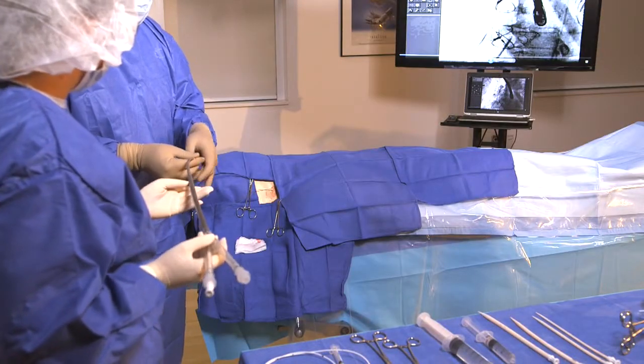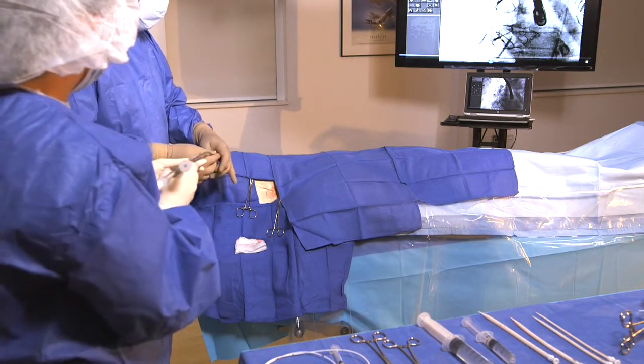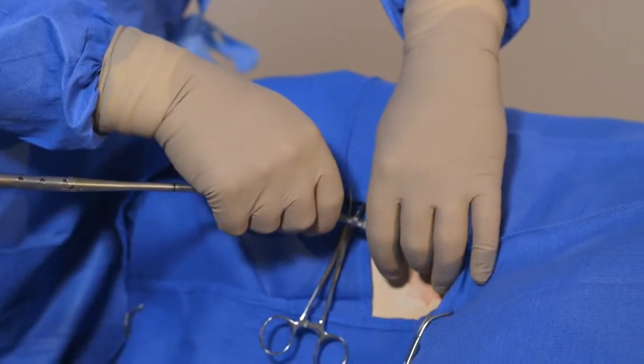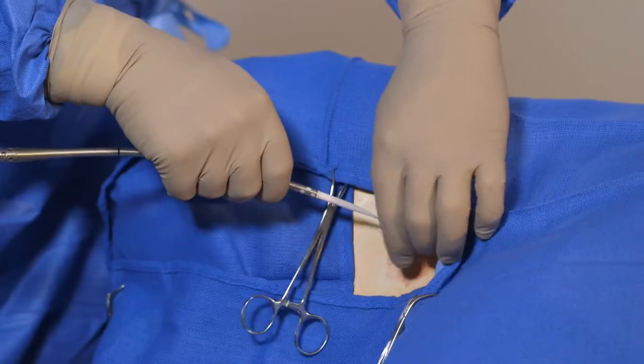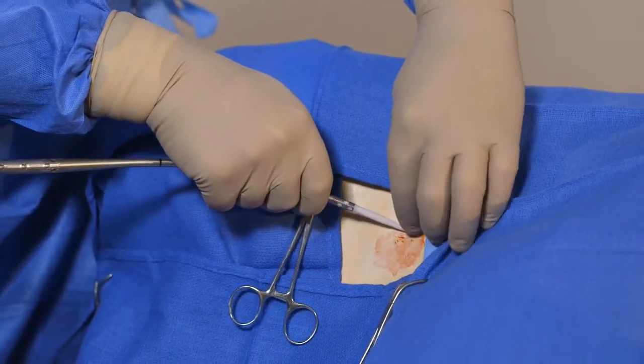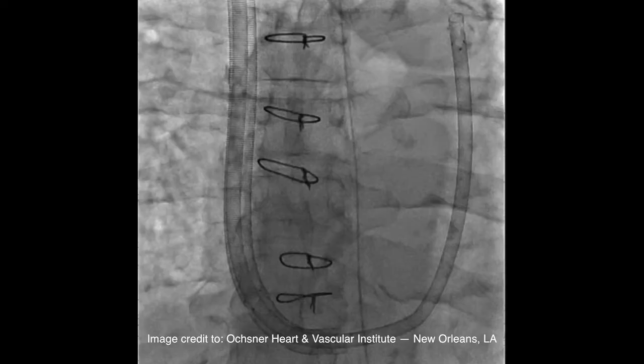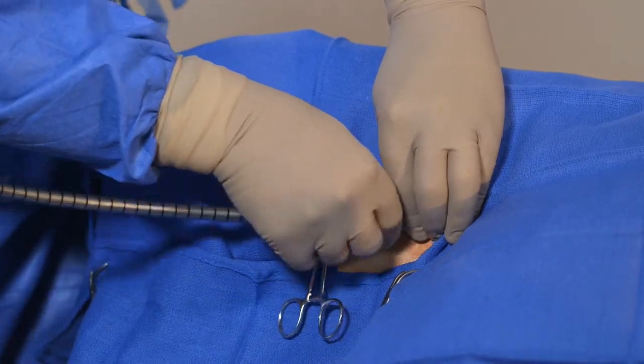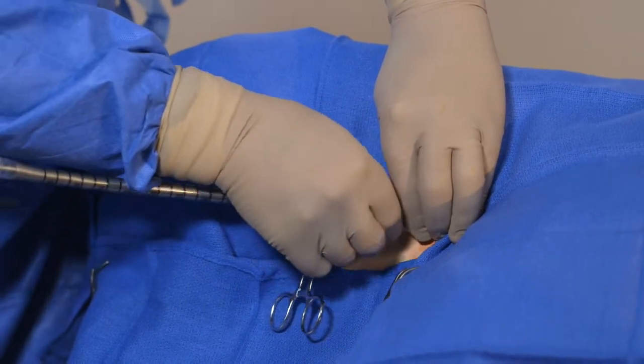Insert the introducer cannula assembly over the guide wire and advance to the desired location. Confirm the position of the tip of the PROTEC DUO cannula via pressure transducing, saturation sample, and/or echocardiography. Confirm that adequate volume exists via right heart pressures.